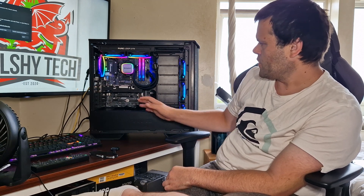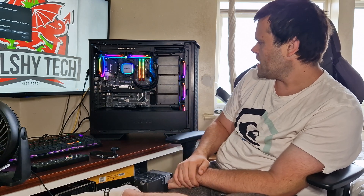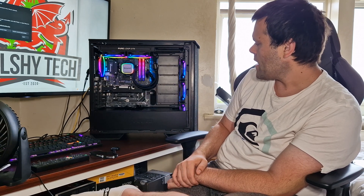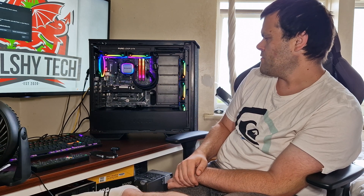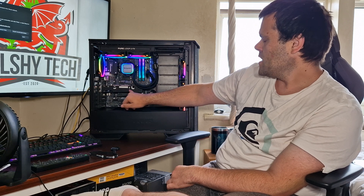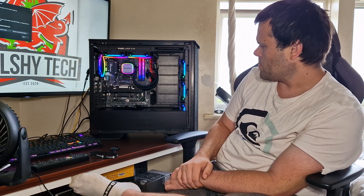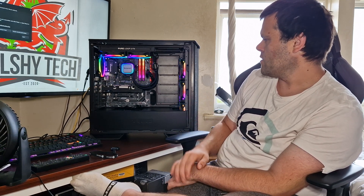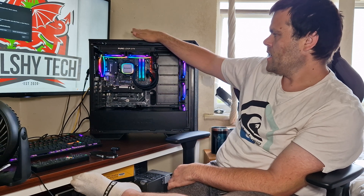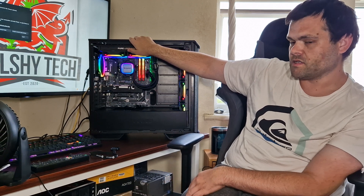The full system is a Ryzen 5 3600. It's got 32 gigs of Viper Patriot RAM, a 98E 500 gig NVMe for boot, a GTX 1050 Ti, an MSI Tomahawk motherboard, and a Be Quiet 650 watt power supply.